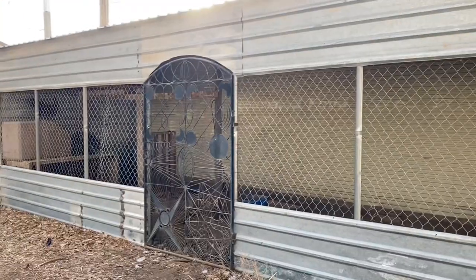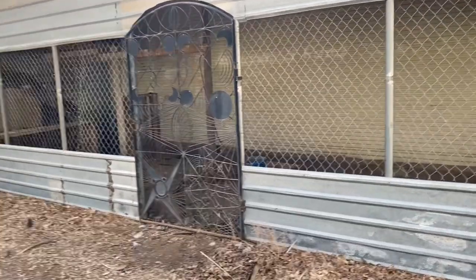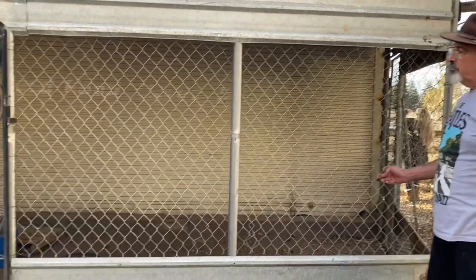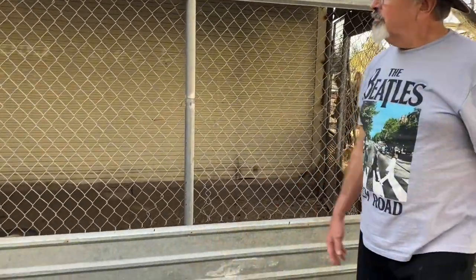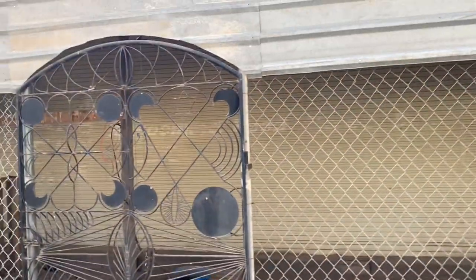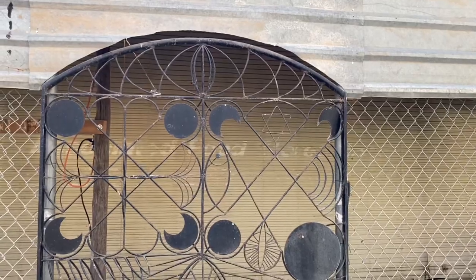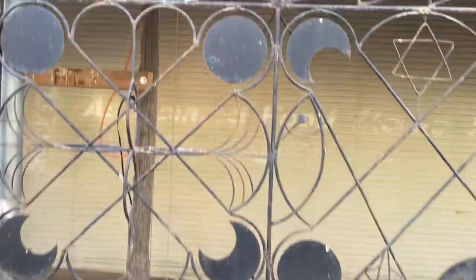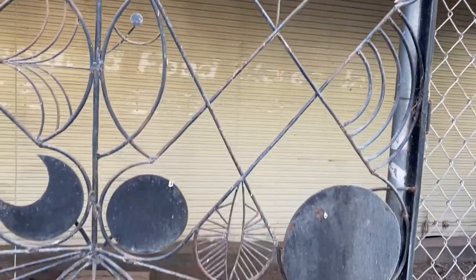It's 10 by 30 feet and about 12 feet tall, housing about 12 peacocks. It's all chain link fence material and galvanized metal sheeting so there's no worrying about rust. Gene is an artist and built a really detailed door for it — it's actually his old chicken coop door.